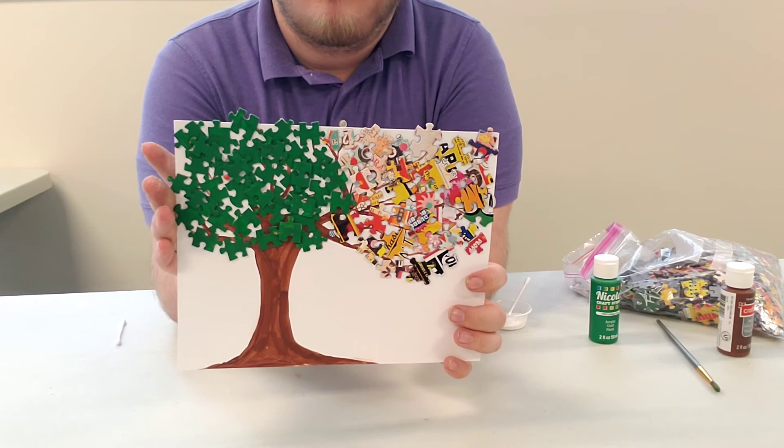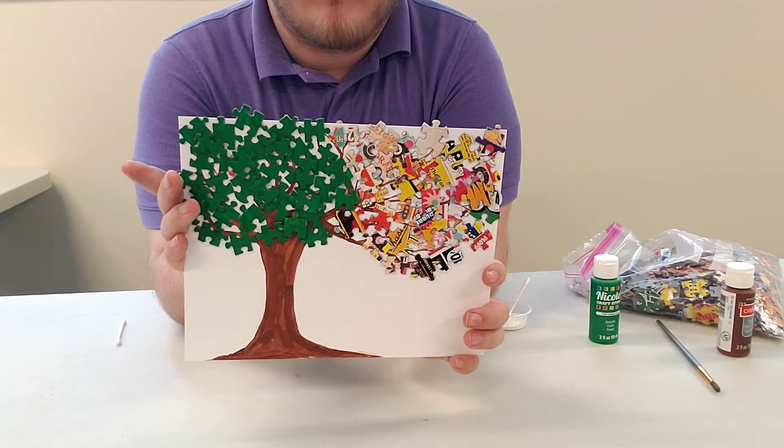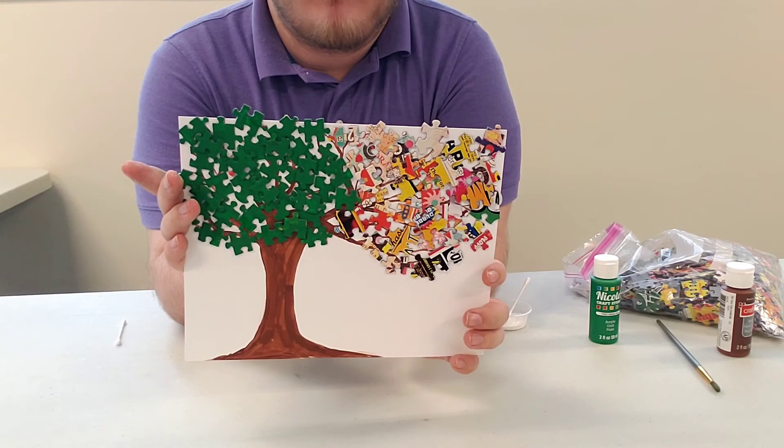This is optional — I did not provide the paint materials in the Take-and-Makes. You can do green, yellow, orange, or whatever colors you want your tree to be. Some people like the more creative look of the natural puzzle pieces, while others like the more traditional leafy version. Anyways, thank you for coming to my program.